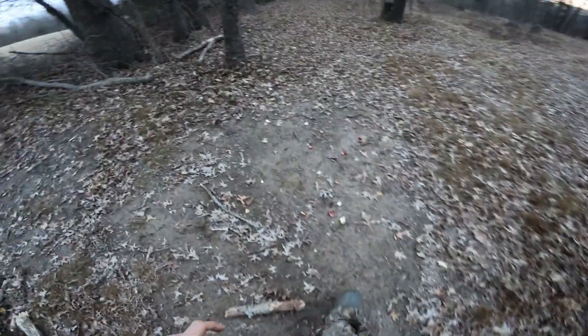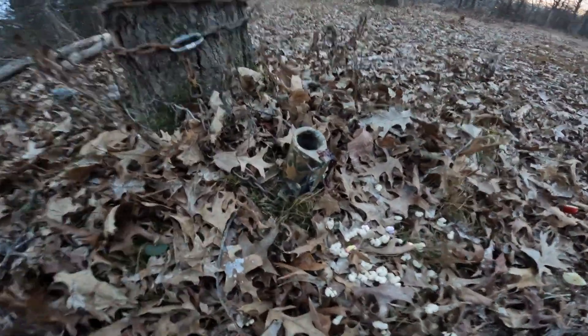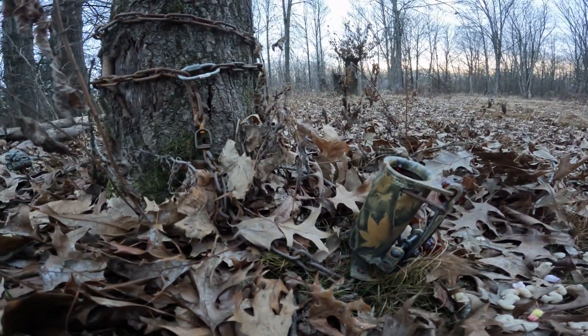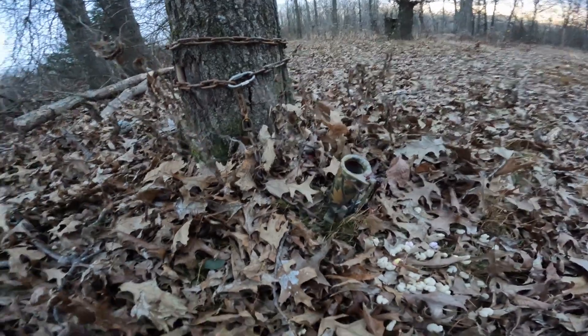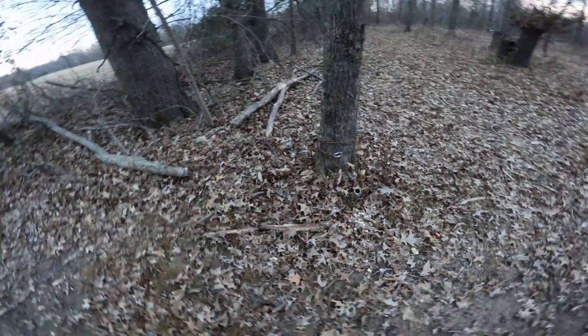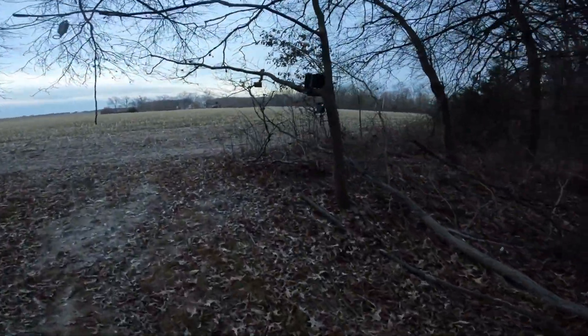I scattered a few apples in between and I've got two traps set up — that one and then this other one here ready to go. This one here is camouflage instead of brown, and I've got it chained off to this tree. I've been getting two raccoons on my camera every night for about a week, so I figured it's time.